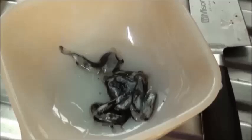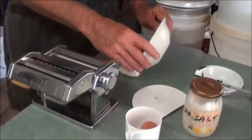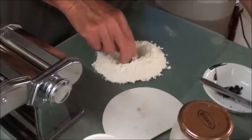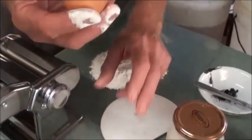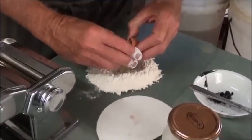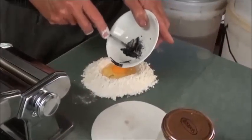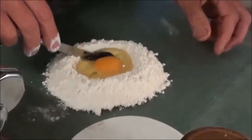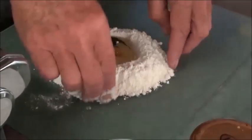You can see those little ink sacks there. What I have here is 100 grams of bread flour. I'm just going to make a little well, and put in one egg — you want the egg to be at room temperature. I also have about 6 of those squid ink sacks going in there. Break all that up and knead it all together.